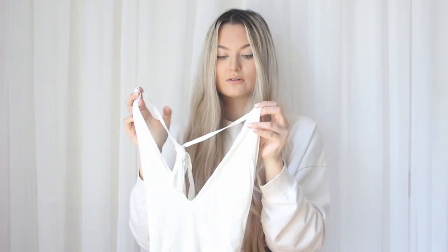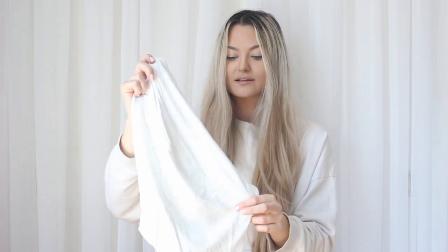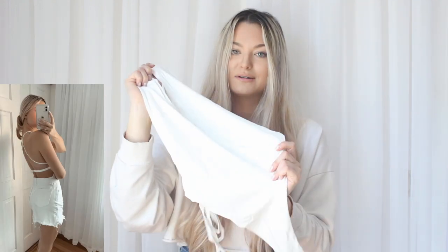What's super cute about the one-piece is that you could actually wear it as a bodysuit with jeans or a skirt, which would be really cute. Okay, next up we have One One Swimwear.